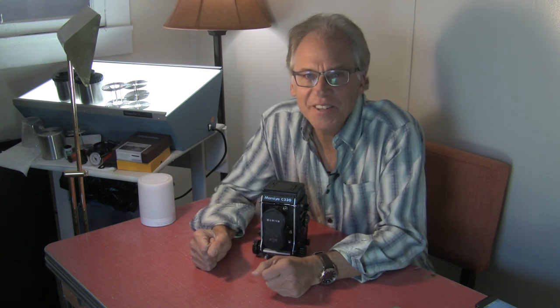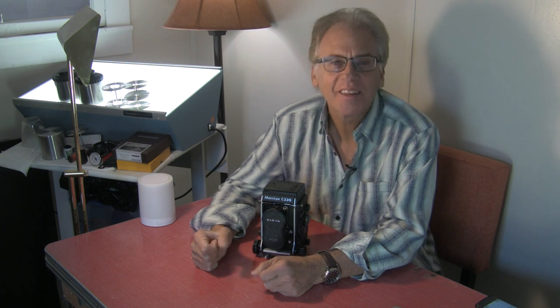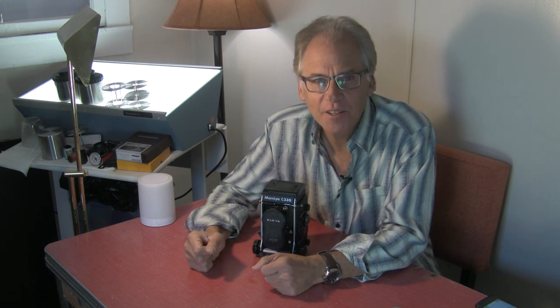Hey, I'm Kenneth Widger. I'm a professional photographer here in Colorado. Welcome to another one of my weekly camera talks about cameras I actually use.